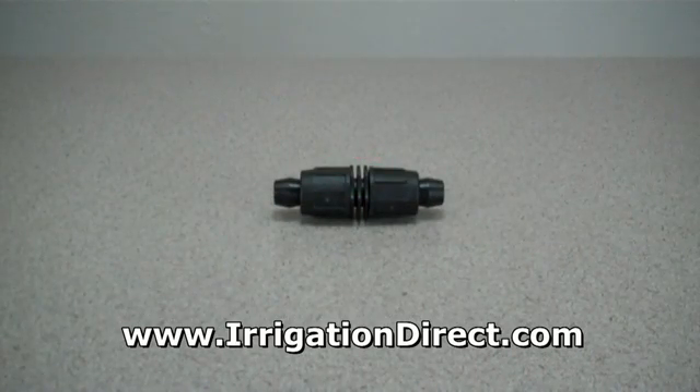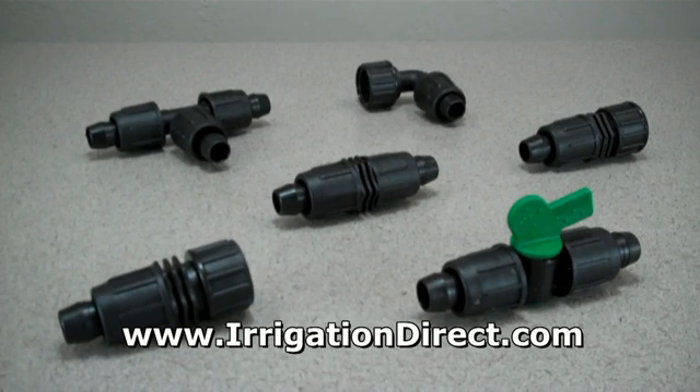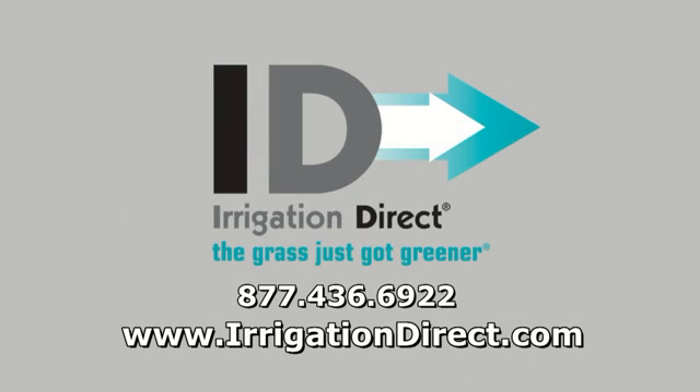The C600 direct lock coupling is just one in a full line of half-inch direct lock fittings available from Irrigation Direct. To purchase now, please click the add to cart button.